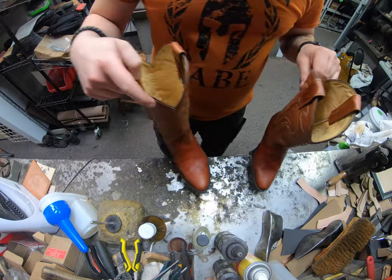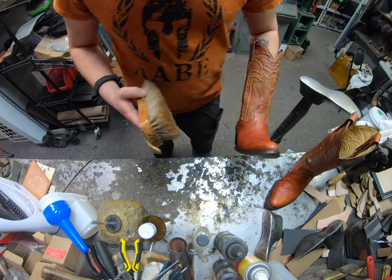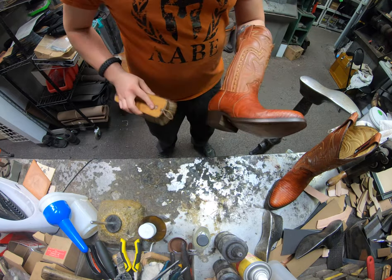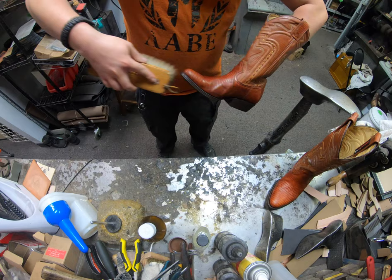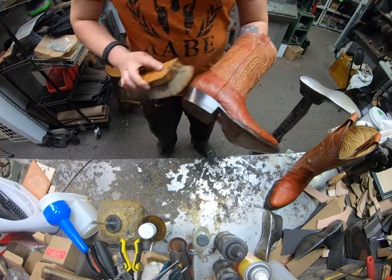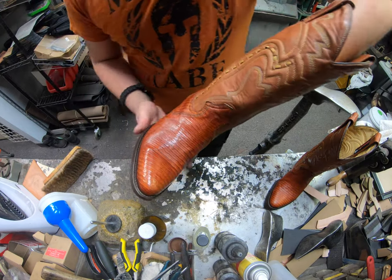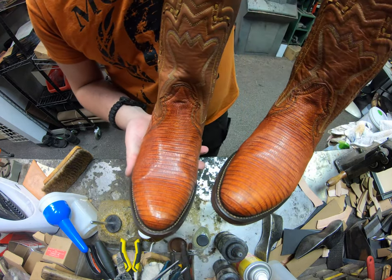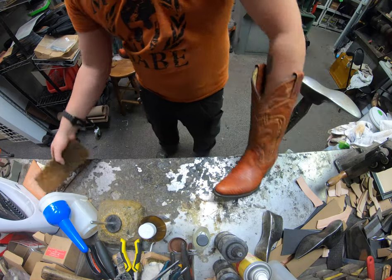We've allowed these to dry for a good while now. We're just going to come back to our horsehair brush and buff it up. Turpentine in the wax allows us to apply it onto the boot, sit there, and evaporate — but what really brings out the shine is the buffing motion, that friction. Really makes it pop a lot more — nice little shine there, as you can tell.